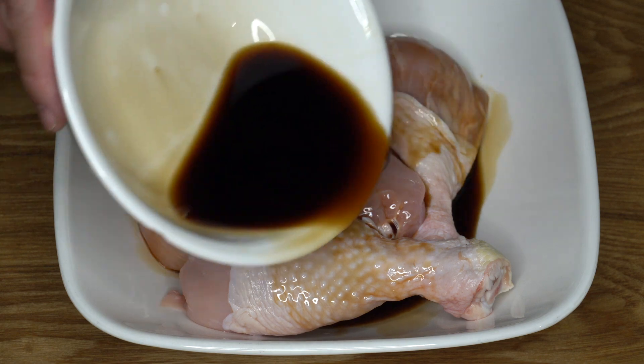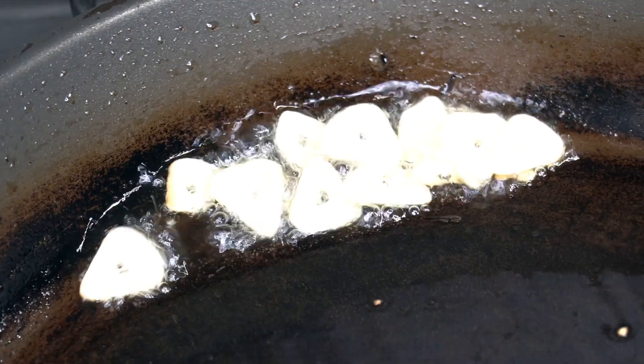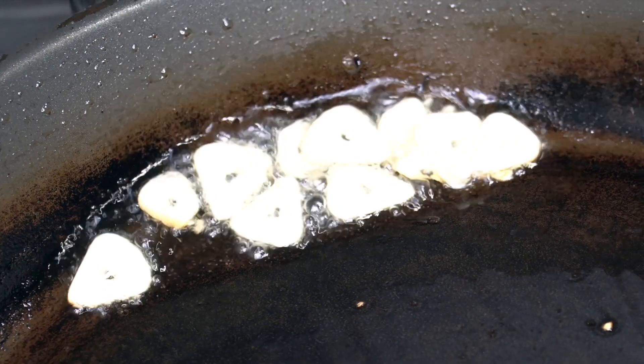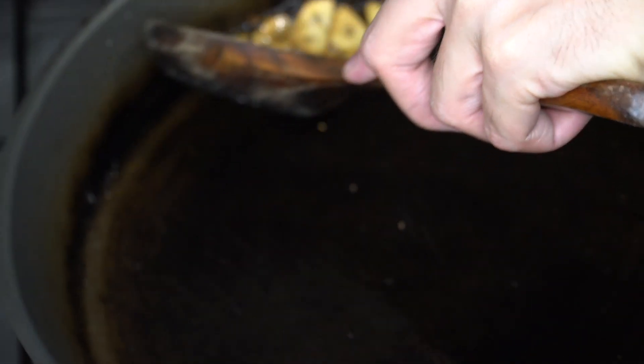While waiting, I'm going to prepare sliced garlic. I will cook this as the oil is heating up so I don't get the garlic burned. And then I will set this aside.